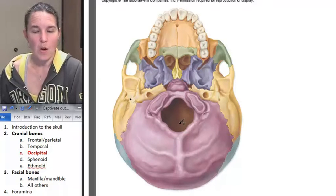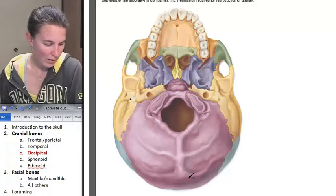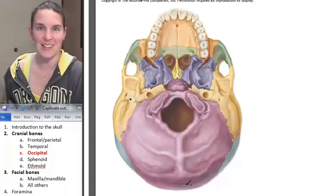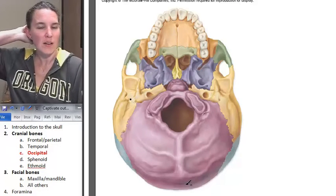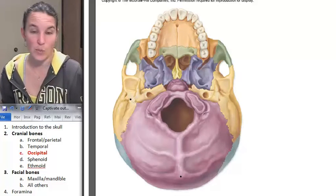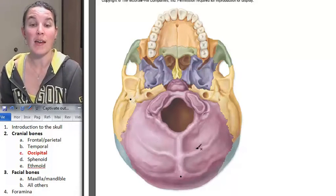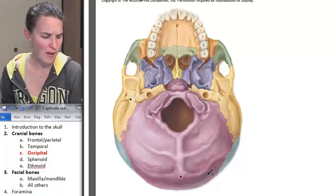Foramen magnum. We also have the occipital protuberance — specifically the external occipital protuberance, also known as the inion. You can actually feel that bump right here on your own skull. And then we have nuchal lines — superior, which would be here, and inferior nuchal lines — and we have muscles that attach to those.